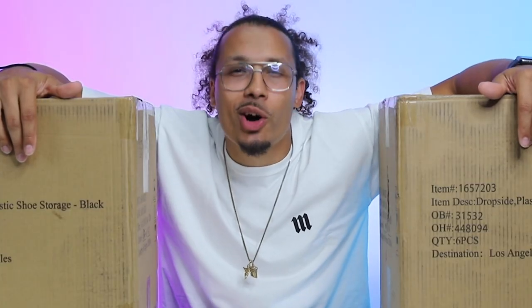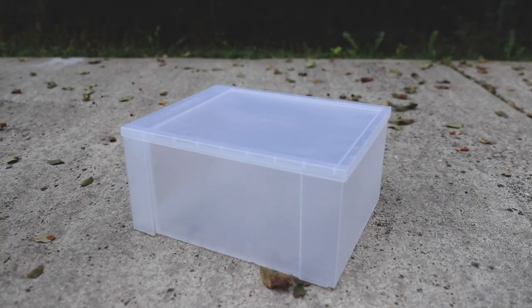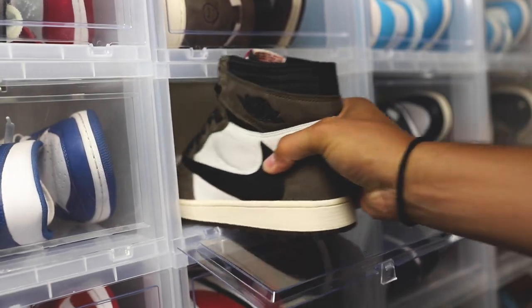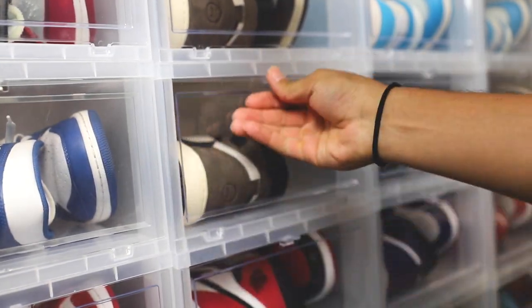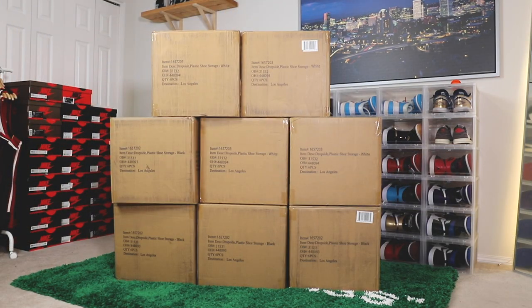Word around town is Sneaker Throne has some of the best sneaker display cases on the market. I just started building out my second sneaker office and I've been using extra containers from the Container Store — I hate them. I wear a size 13 and my shoes just don't fit. I always have to put them on their sides, which damages my shoes. So I ordered cases in two colors, black and white, to test them out together.